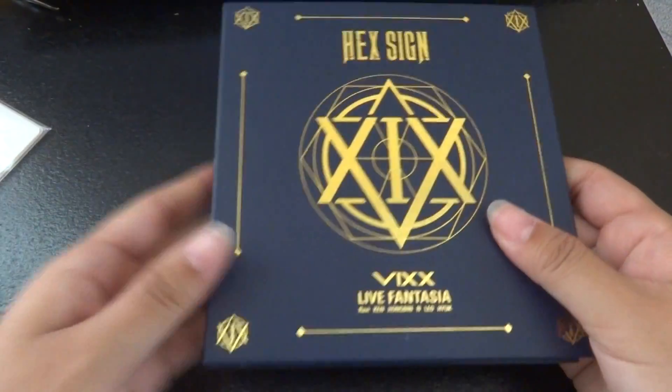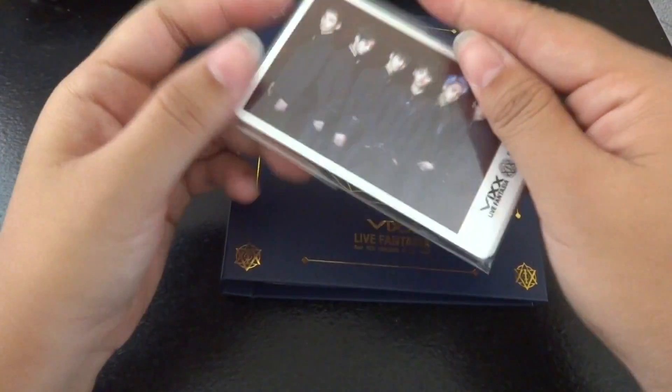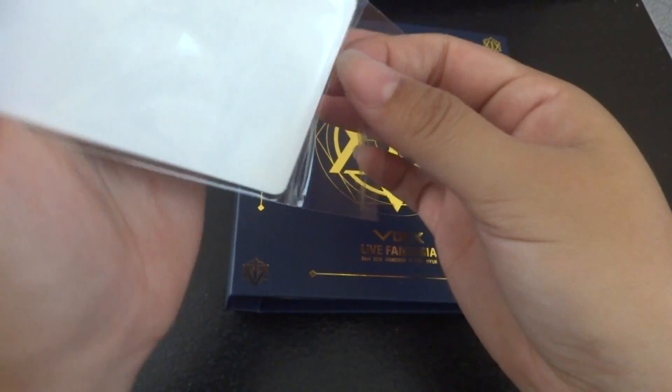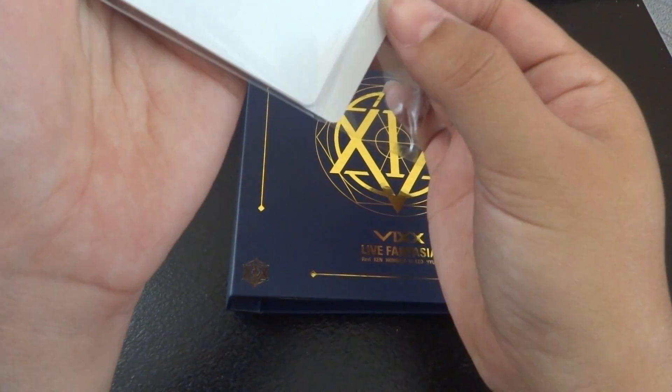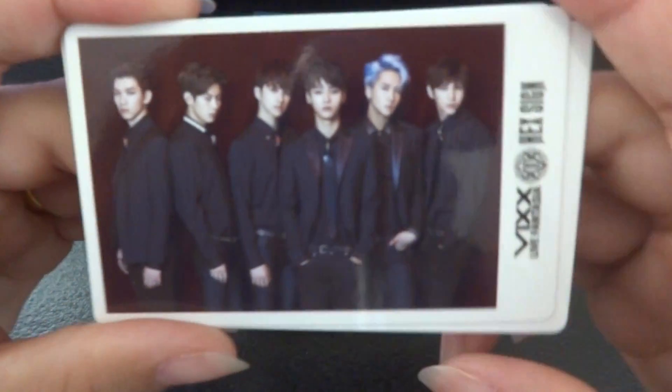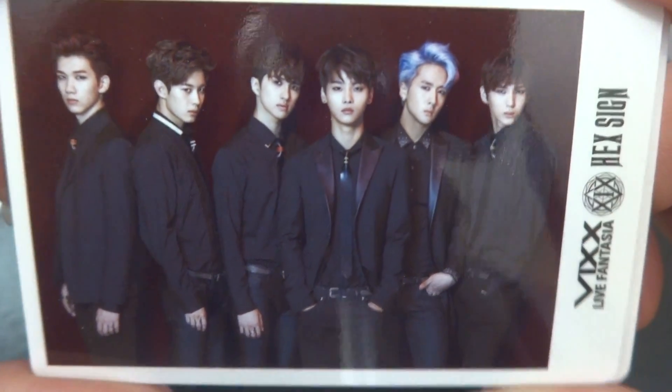I guess I can put my other photocards in here. These actually feel really cheap — a little thin, too. The back is just white.